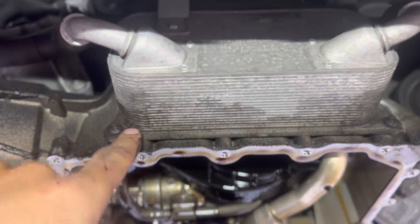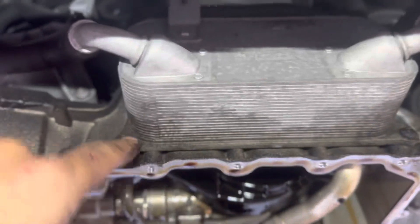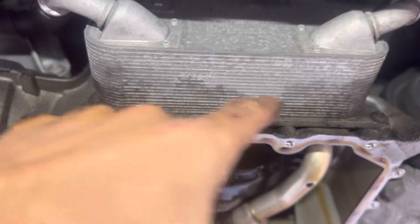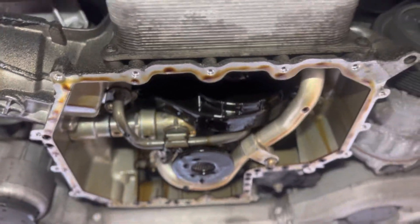You always want to recommend the oil cooler seal right here. Unfortunately, in this case we're not doing it — they don't want to do it. But it's literally super easy.